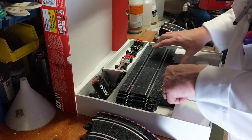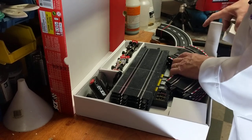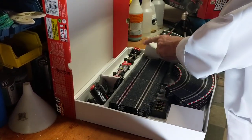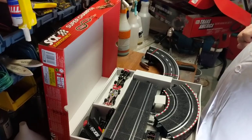Everything you need is inside this set. It has a nice little package that everything fits right back into neatly when you're done. You've got to figure out how it goes back in there, and all these little boxes go here and here and there — everything nice and neat.